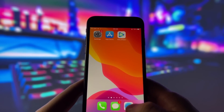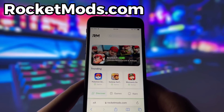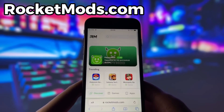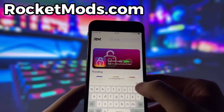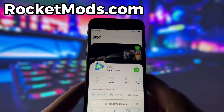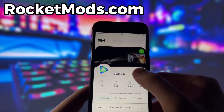What you need to do next is open up your internet browser — in my case it's Safari — and go to the website called RocketMods.com. RocketMods is a website where you can find many apps and games with amazing features. Once you are on the website, search for HoloFlash and click on it. Here you will see some information about the app. To start the download, click on the green button and wait some time for the installation to finish.